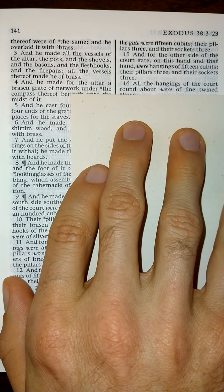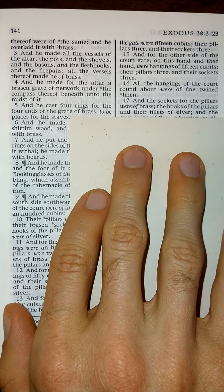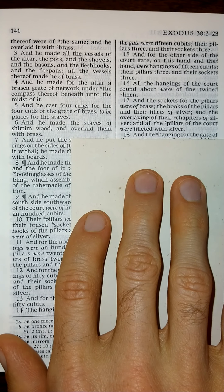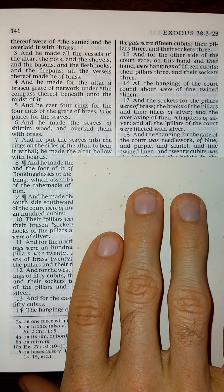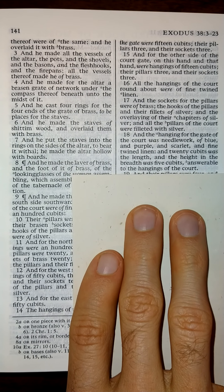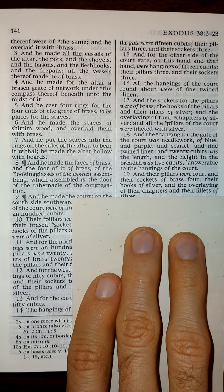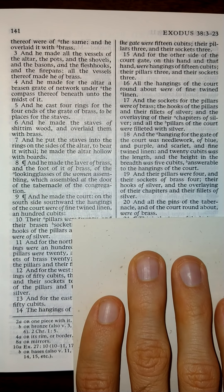All the hangings of the court round about were of fine twined linen. And the sockets of the pillars were of brass. The hooks of the pillars and their fillets of silver. And the overlaying of their chapters of silver. And all the pillars of the court were filleted with silver. And the hangings of the gate of the court was needlework of blue, and purple, and scarlet, and fine twined linen. And twenty cubits was the length, and the height in the breadth was five cubits, answerable to the hangings of the court. And their pillars were four, and their sockets of brass four. Their hooks of silver, and the overlaying of their chapters, and their fillets of silver. And all the pins of the tabernacle, and of the court round about were of brass.